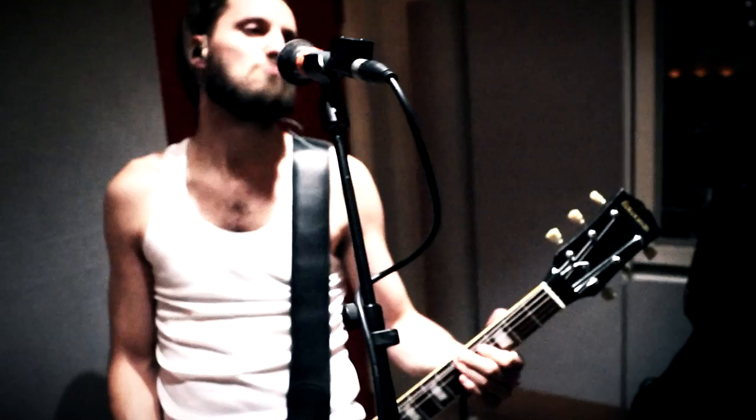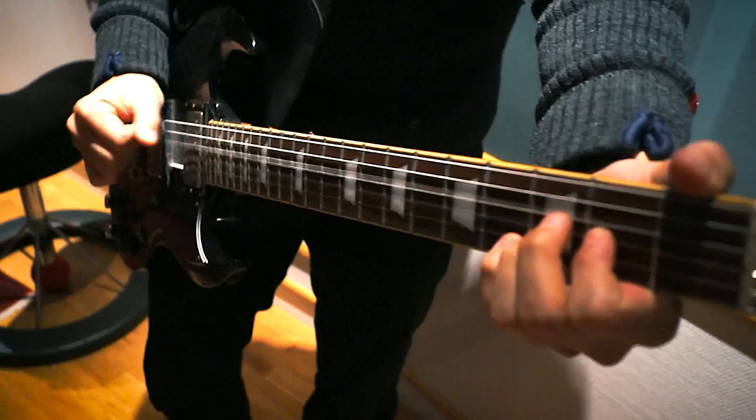I'm using this Gibson SG — it's a cheap one, it's an Edwards copy of the Gibson SG. It is also cheap. I don't use different guitars; I use the same guitar all the time. Easier.